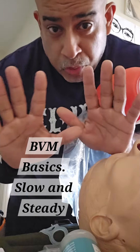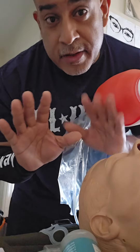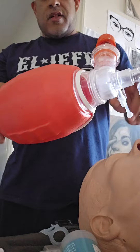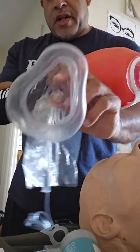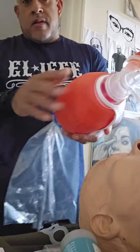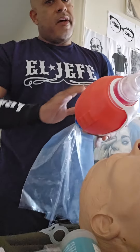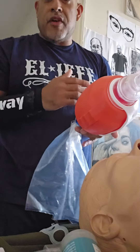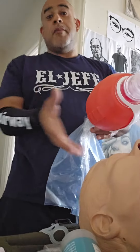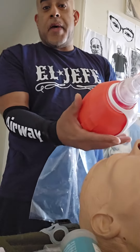I was not born with big banana hands, and because of that, a couple of things are going on. Regardless of whether there's an LMA or a BVM connected to this mask, this is a smaller than usual BVM — the BVMs I usually use have 1200 to 1500 cc's. When advocating for pediatric airways, BVMs have a smaller volume.